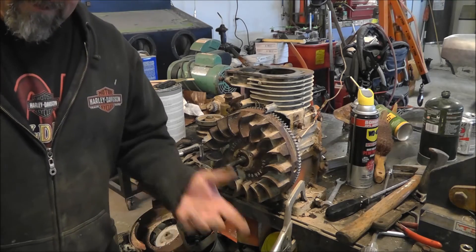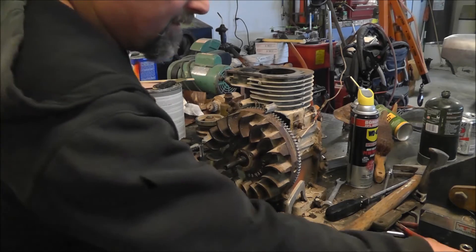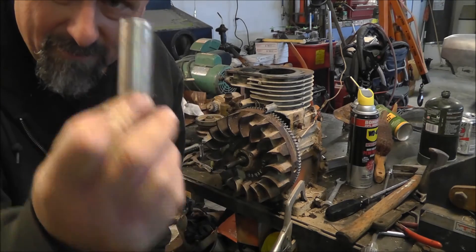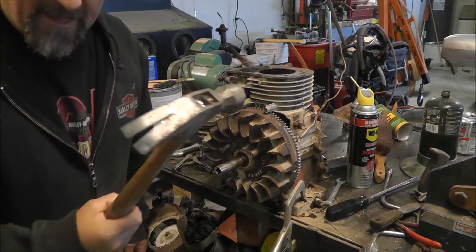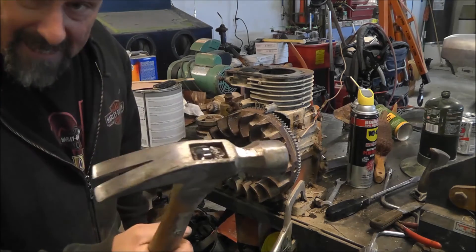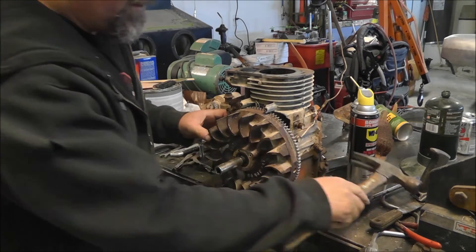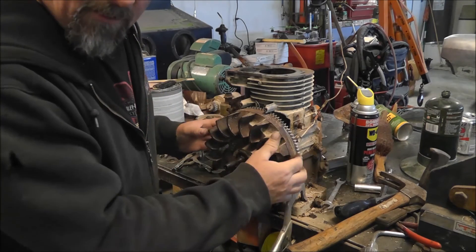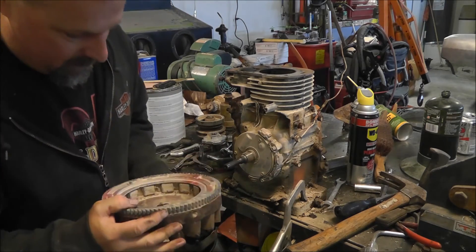I don't have that special tool and I don't have a way to make one. What I do have is a 9/16 Harbor Freight socket — I'm not going to feel bad about hitting this with a hammer. It fits perfectly over the end of that thing. Take a little-ass hammer, give it a couple wraps, and that shock will actually just loosen it right up — it's on a tapered shaft. Don't lose the key.